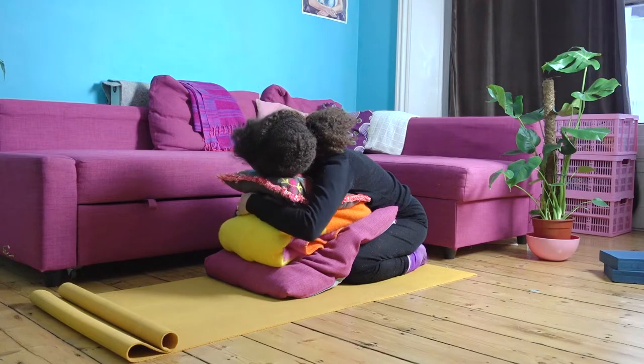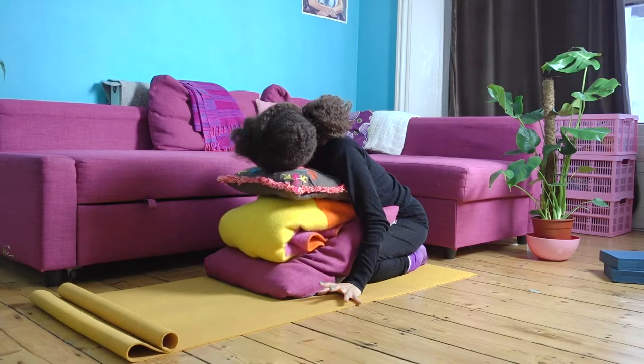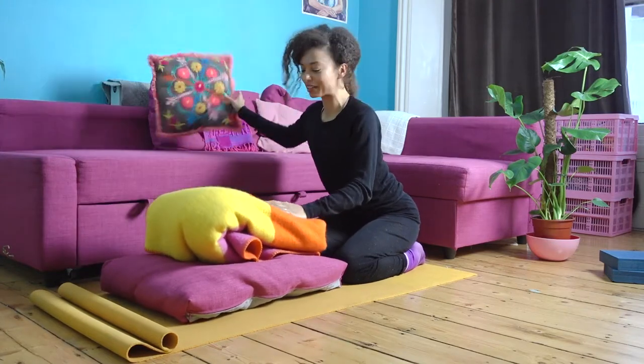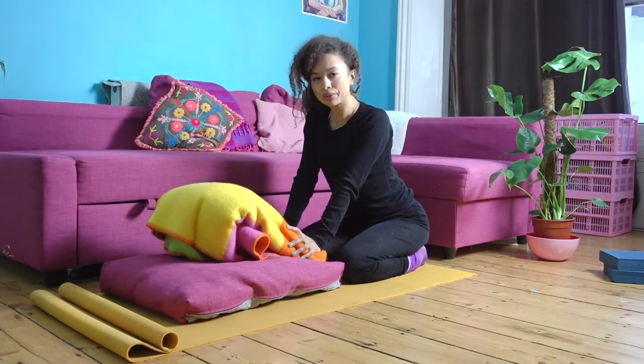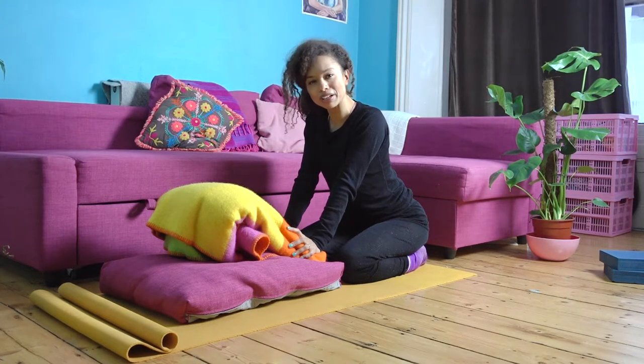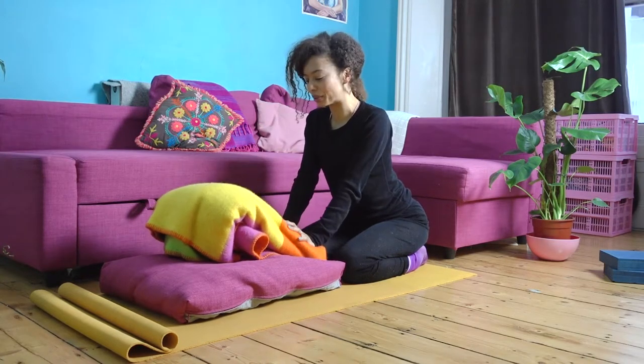Gently bring the hands to the ground, push yourself up, and gently pull the props out in front of you. For all of these postures, if you want to hang out longer in them, you can always press pause and take your time — totally fine to do that with this whole sequence.